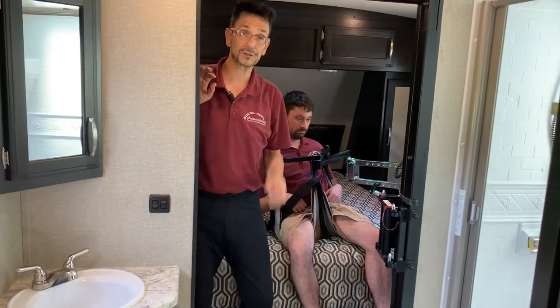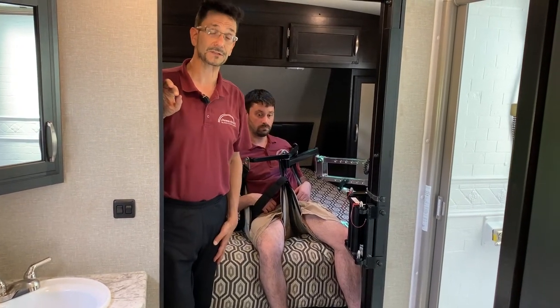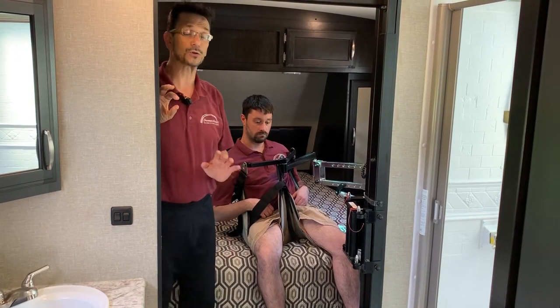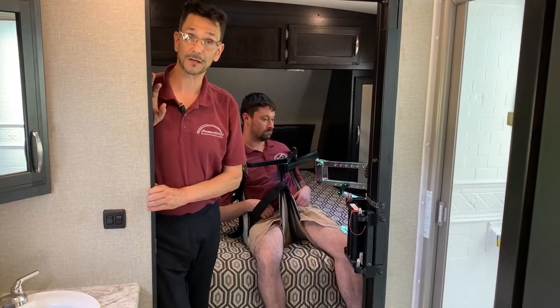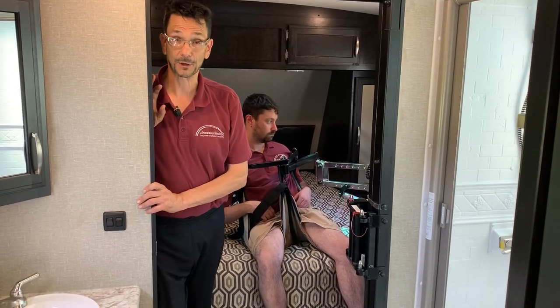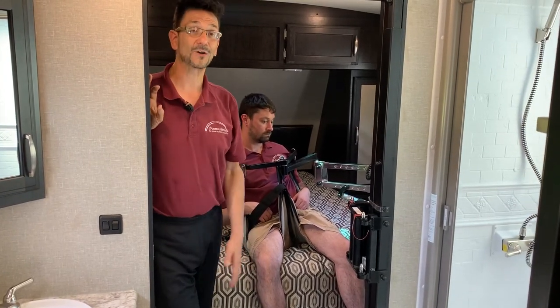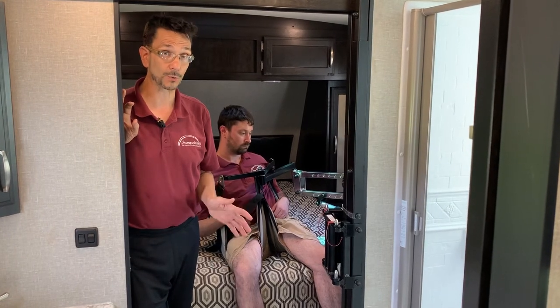We thank you very much for taking the time to watch our video and learn about our products. We'd love for you to like us on Facebook at facebook.com/accessun, where you can learn lots about disability-related topics. We have over 2,700 videos on our YouTube channel at youtube.com/accessun. Follow us on Twitter at @accessun, Instagram at access_unlimited (one word), Pinterest at Access Unlimited (two words), and our website at www.accessunlimited.com.